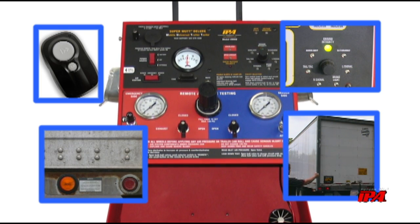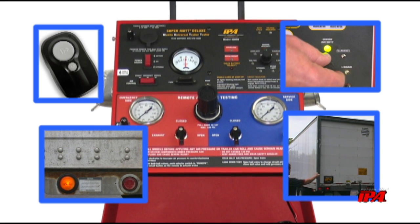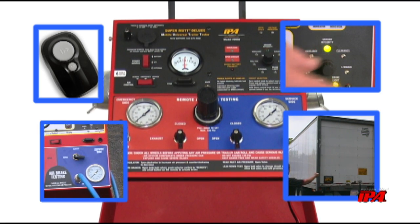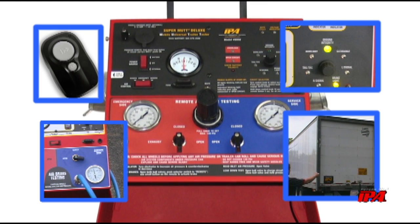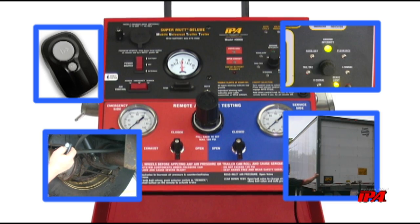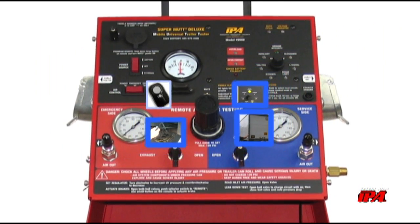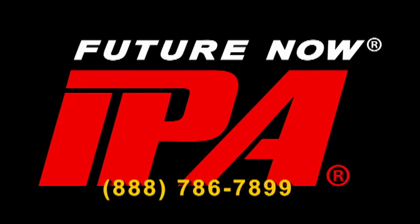In regards to trailer brakes, the SuperMUT will not only access ABS blink codes, but also perform leak down tests on the air brake system while allowing activation of trailer service brakes via wireless remote. For more information, please consult the included instruction manual or call us at 786-7899.